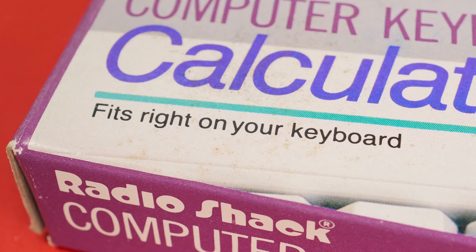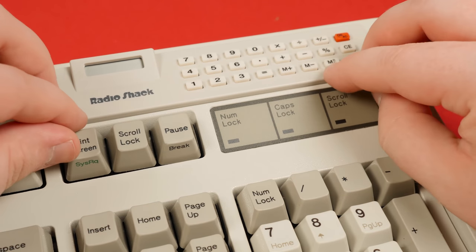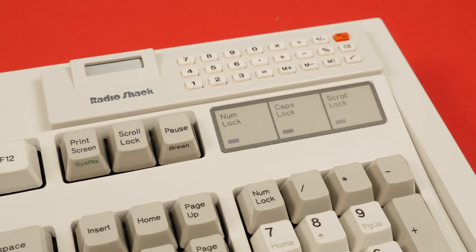Fits right on your keyboard. This is literally just a calculator slab that you stick to the top of your keyboard in order to provide a calculator on your keyboard. That's it!